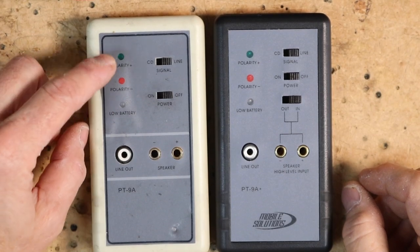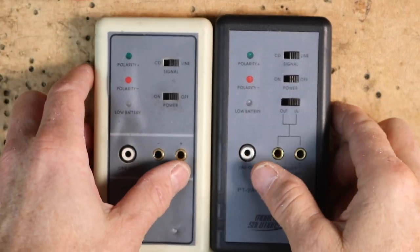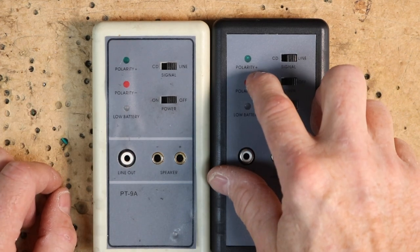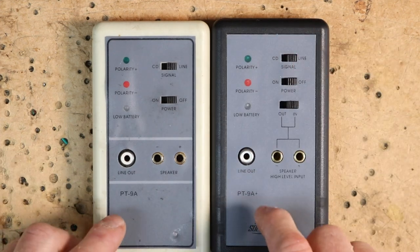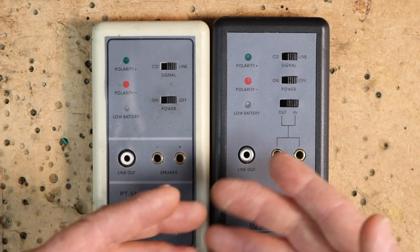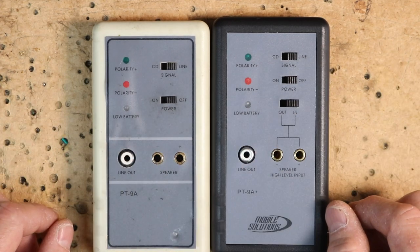First and foremost, you have these two lights here — these indicate what it is receiving. Positive polarity is green, negative polarity is red. On the newer unit the hole is a tad bit bigger and the LED is brighter. Moving down you have a line out, which goes from an RCA to an aux jack or into an amplifier — whatever you decide to use it for.